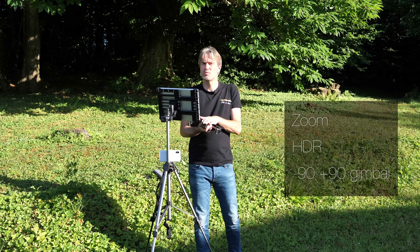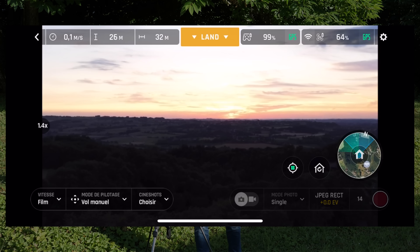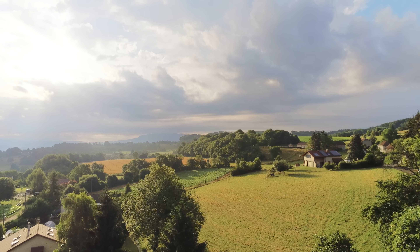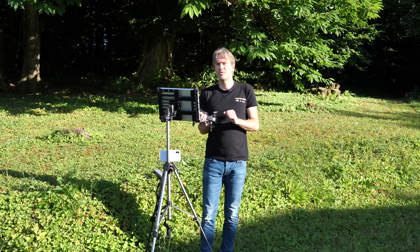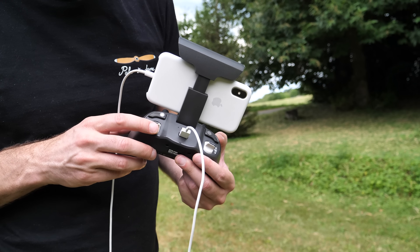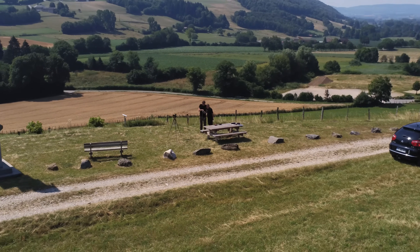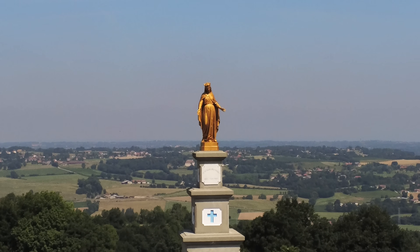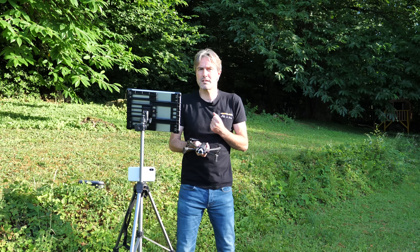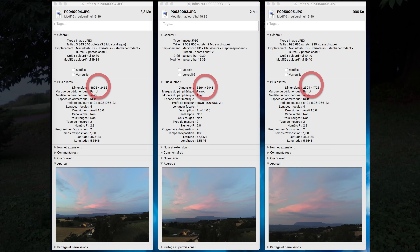Le drone Anafi propose trois fonctions inédites pour ce type d'appareil : un zoom pilotable progressivement, une fonction HDR, et une nacelle orientable vers le haut jusqu'à +80 degrés. Le zoom exploite la définition du capteur supérieure au format 4K, mais il faut l'utiliser avec modération car on peut observer une dégradation de l'image et des mouvements sur l'axe de lacet si on zoome trop fort. Sur photo, le zoom est simplement un recadrage.